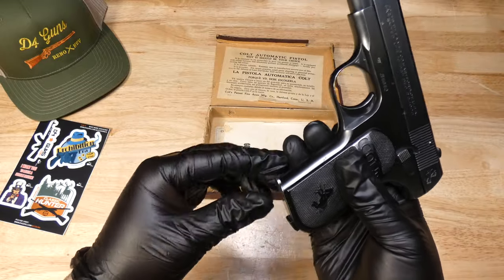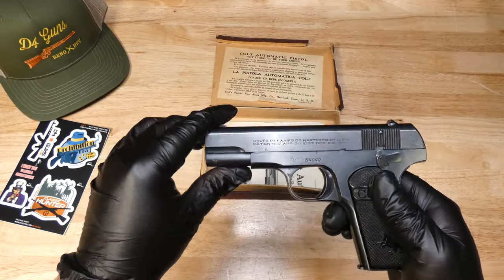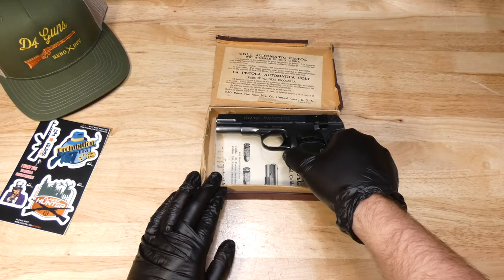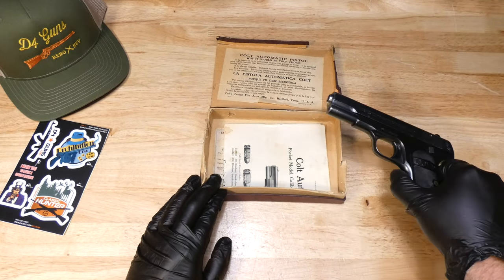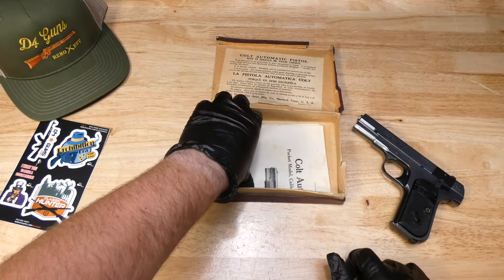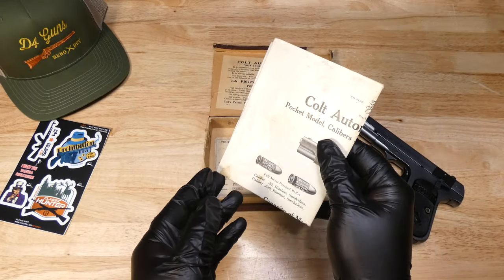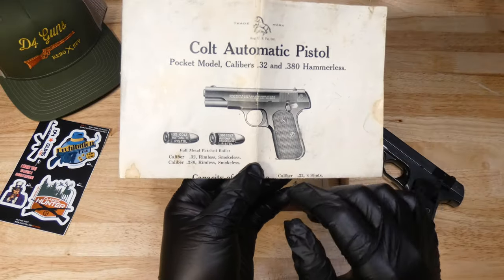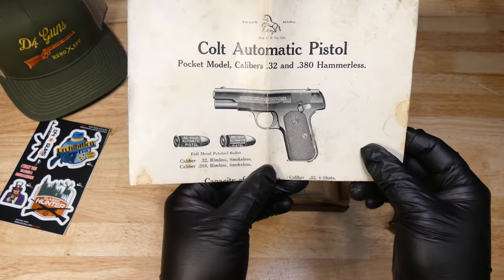These guns were popular in the early 20th century and were competitive with the Walther PPK series. They are kind of ahead of their time when they were created. It also comes with the manual. This one is in .380 ACP.